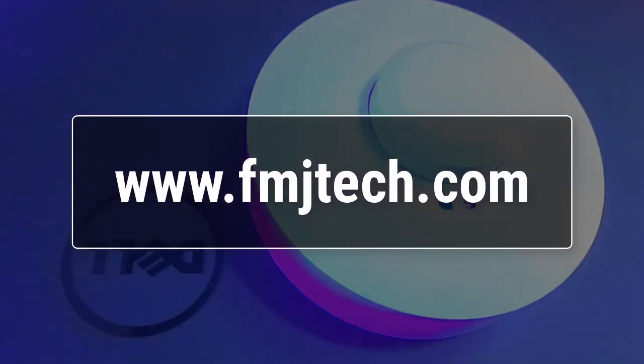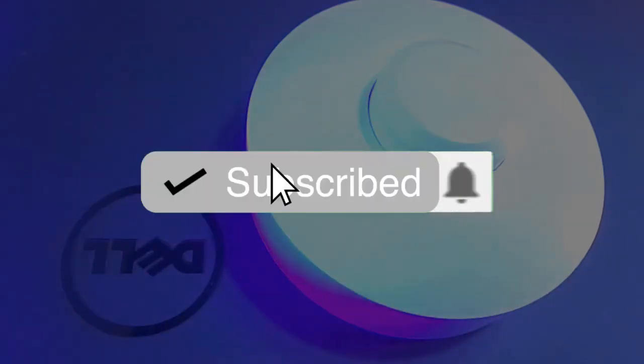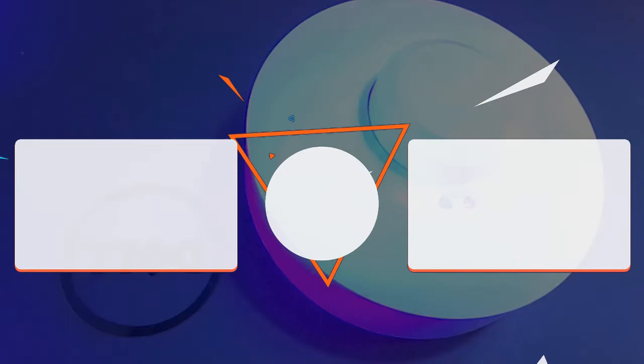To know more about this device, visit my website fmjtech.com. I really hope you enjoyed this video, and if you are new to this channel, consider subscribing. My name is Femil and I will catch you in the next video.